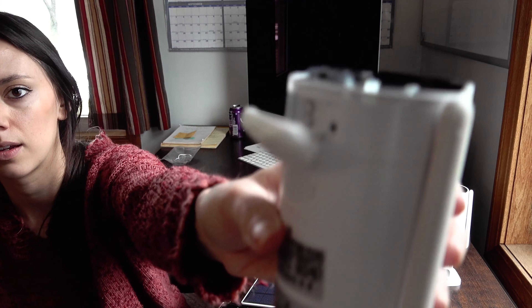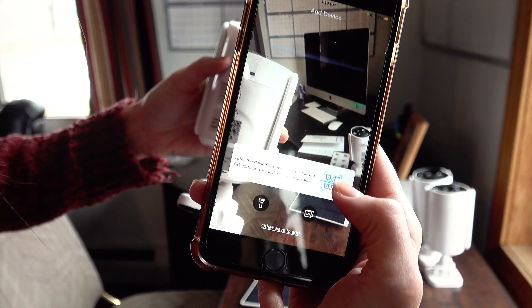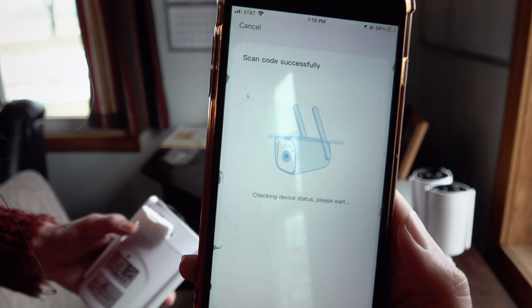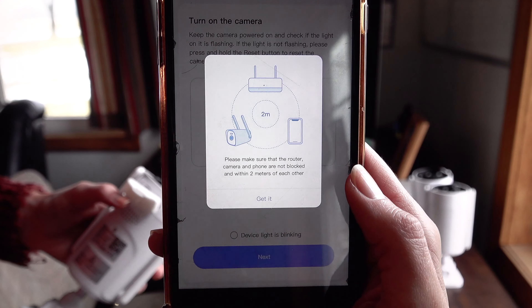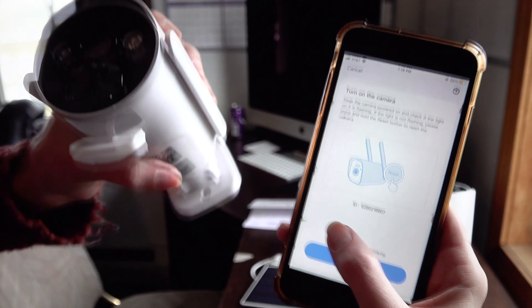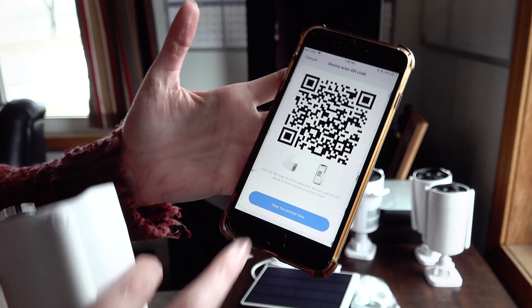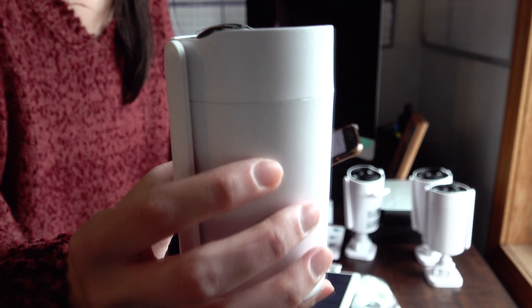We've reset the camera — you heard the camera say that it has been reset. We're just waiting for it to power back on. Now you'll see our light is blinking the way it should be. The app is telling us to scan the QR code, so we'll do that. It's checking the status. Once again, we are going to agree that everything is in close proximity to one another, ensure our camera light is blinking, which it is, hit next, and our Wi-Fi is connected. This just says to point the camera at your phone's QR code. And that ding confirmed that it did properly scan, and now the camera is initiating itself.